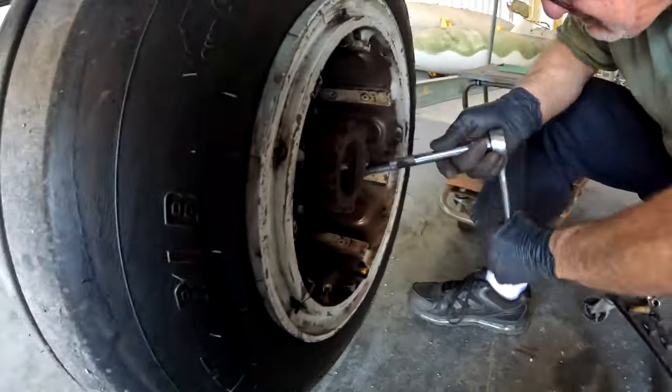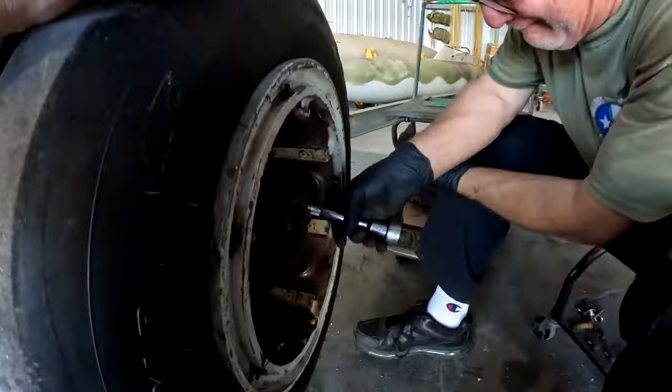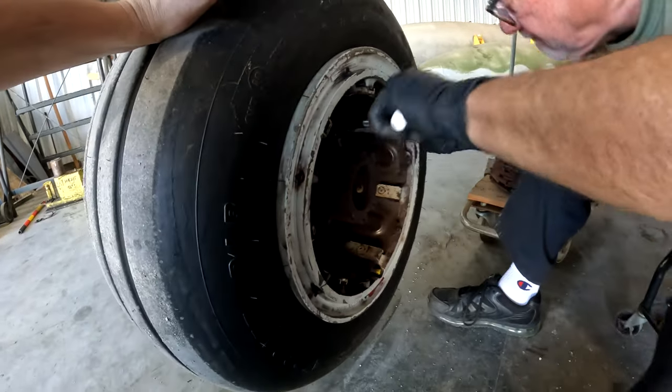All right, brake stack is out — you guys can see that on the cart. Now we're just taking the wheel bolts out and pulling the wheel off.